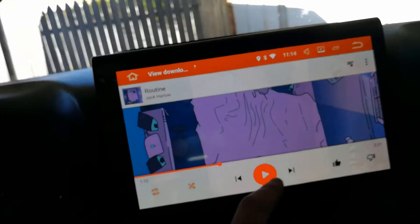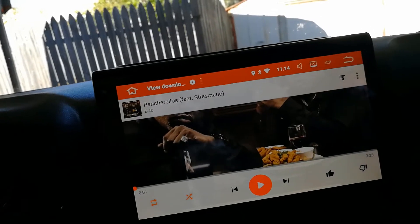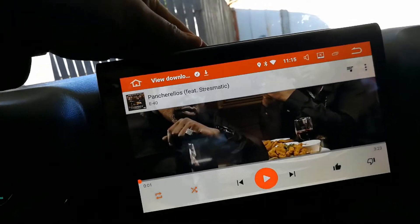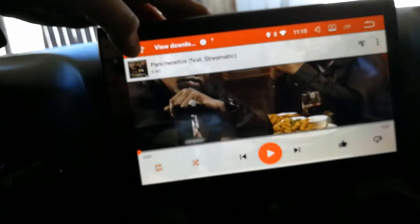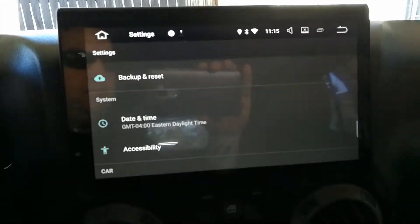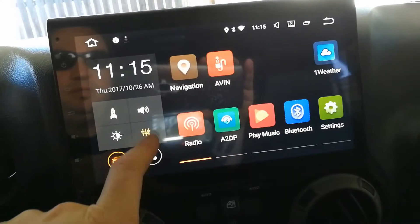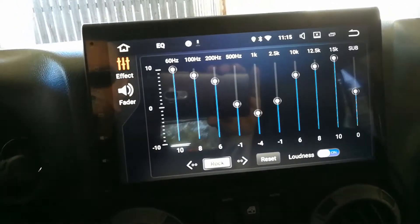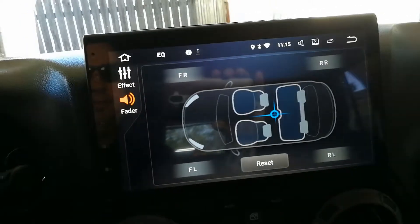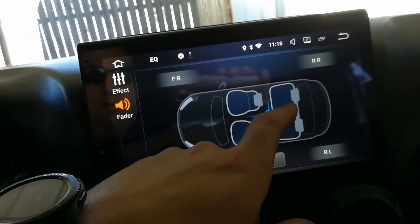That first little bass hit is pretty solid. I have a playlist I made just to test bass on my various systems, and the sound is pretty great here. The EQ is pretty good too — you've got your standard EQ settings. There's one little weirdness though: the fader labels are backwards, so the labels don't match the correct channels.